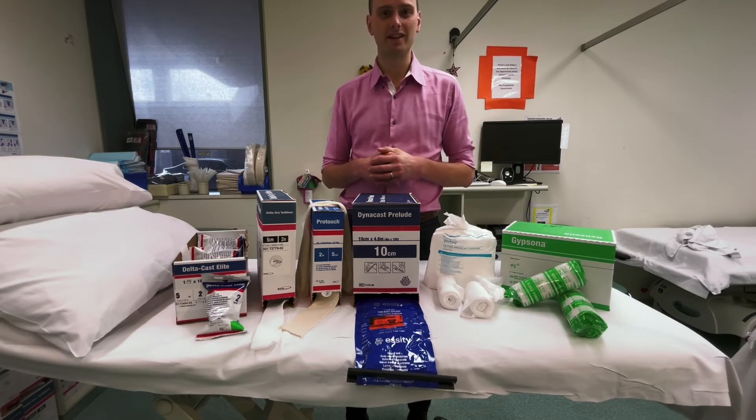Plaster of Paris is a bit more messy in terms of white material getting on the floors, but it is probably more commonly used in most departments.